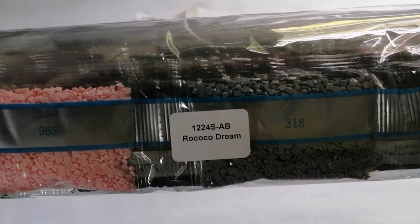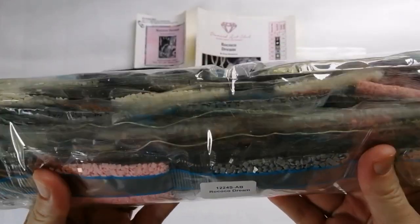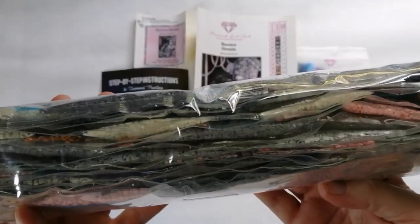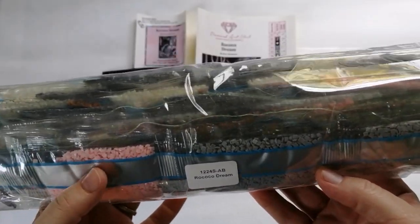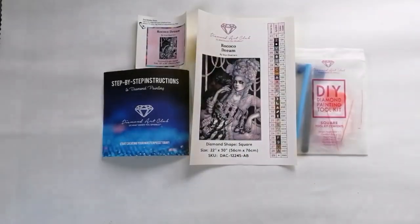So if you want to store your drills separately, you're able to do that. We'll take a closer look at the drills just now, but obviously lots of grays, whites, blacks, and then just these pops of pink that I can see here and there. But let's put that aside for now.